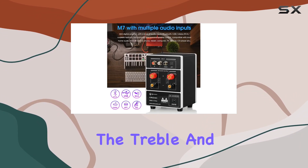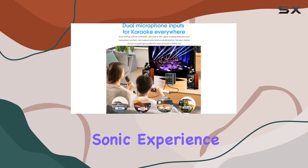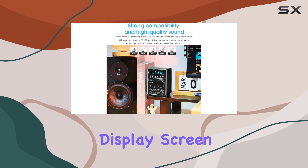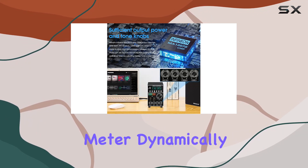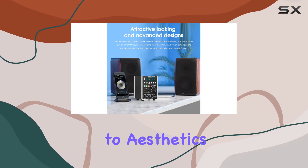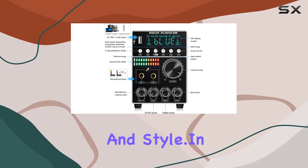Adjusting the treble and bass knobs allows for fine-tuning, providing a personalized sonic experience. Visually, the M7 is a stunner with its LED display screen showcasing real-time working status and an RGB LED sound level meter dynamically decorating your listening space. This attention to aesthetics makes it an ideal choice for audiophiles seeking both performance and style.